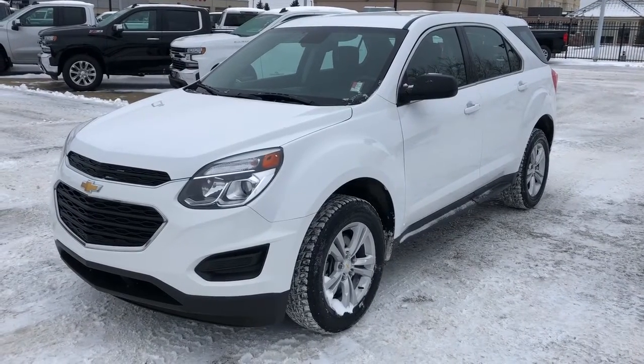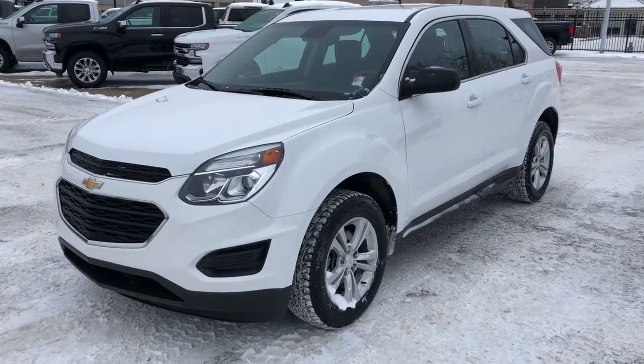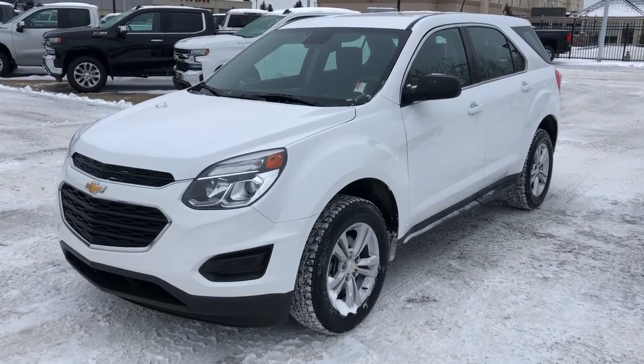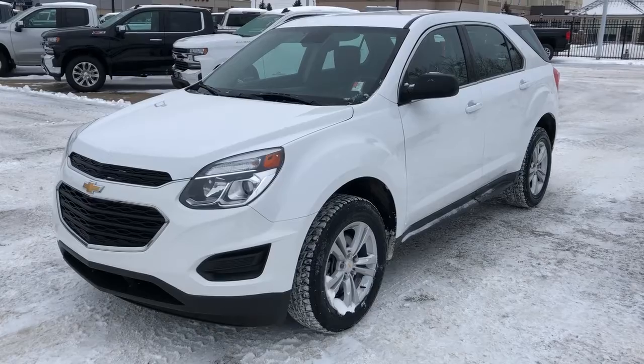Welcome to Westgate Chevrolet. Today we'll be looking at a 2016 Chevrolet Equinox. This vehicle comes with Chevrolet's all-wheel drive system, alloy rims, as well as white metallic paint.